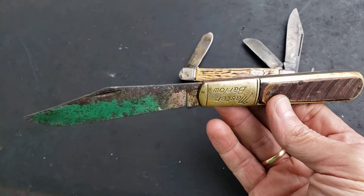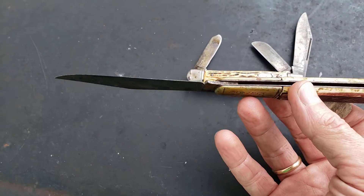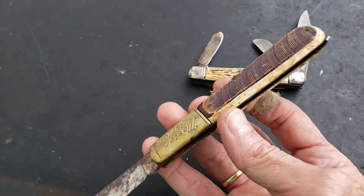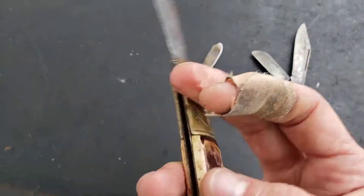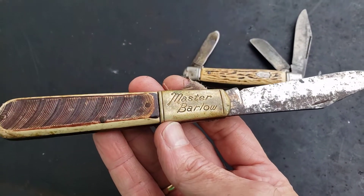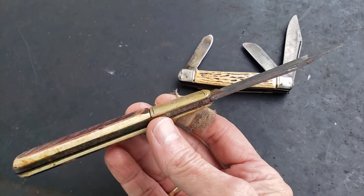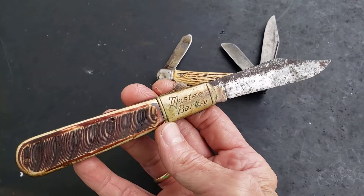What I'm gonna do with these bad boys — I'm gonna clean them up real good, I'm gonna try to polish up these blades, see if I can get this Delrin clean again, kind of give it a poor boy restore job.